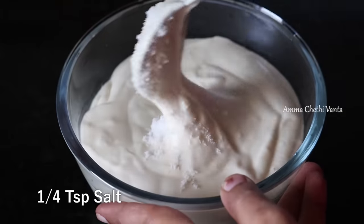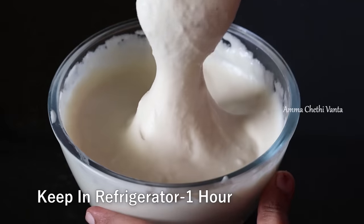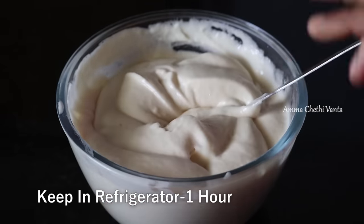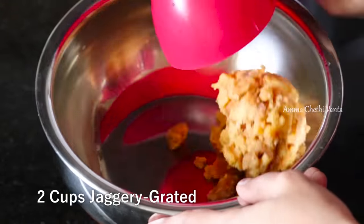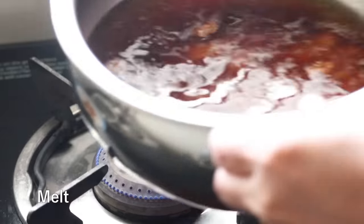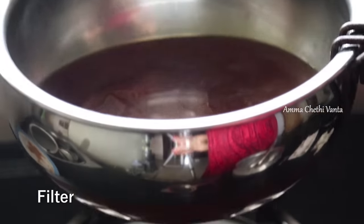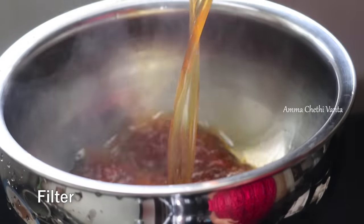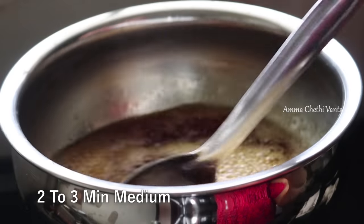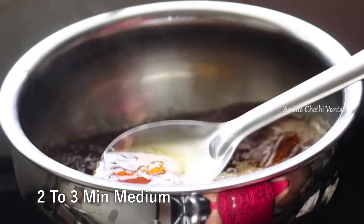You can mix the paste in the bowl as well. We will put water in the middle of this. Heat a pan on a medium flame. After 2 to 3 minutes, filter it. You don't need to mix it too much on the pan.